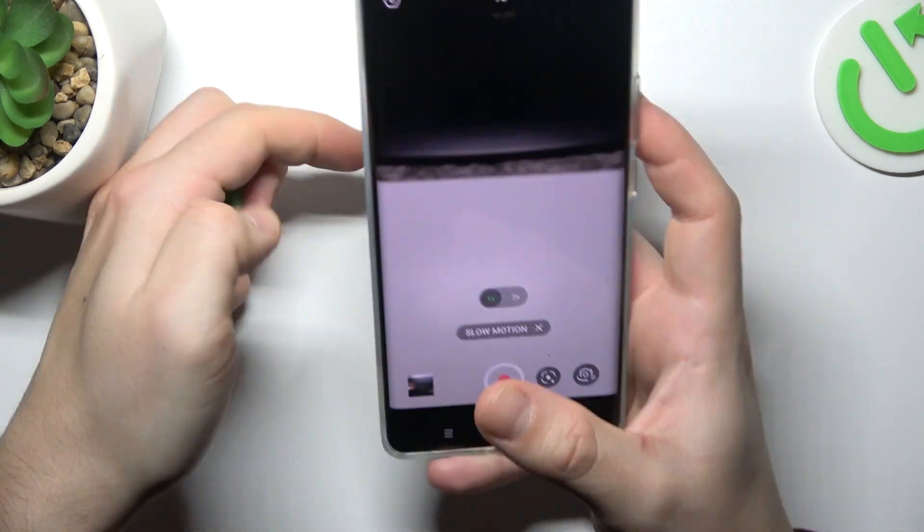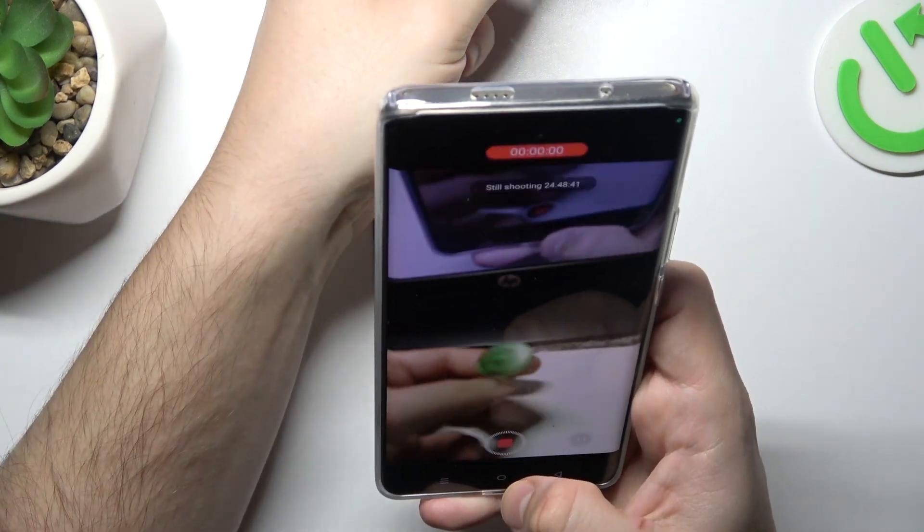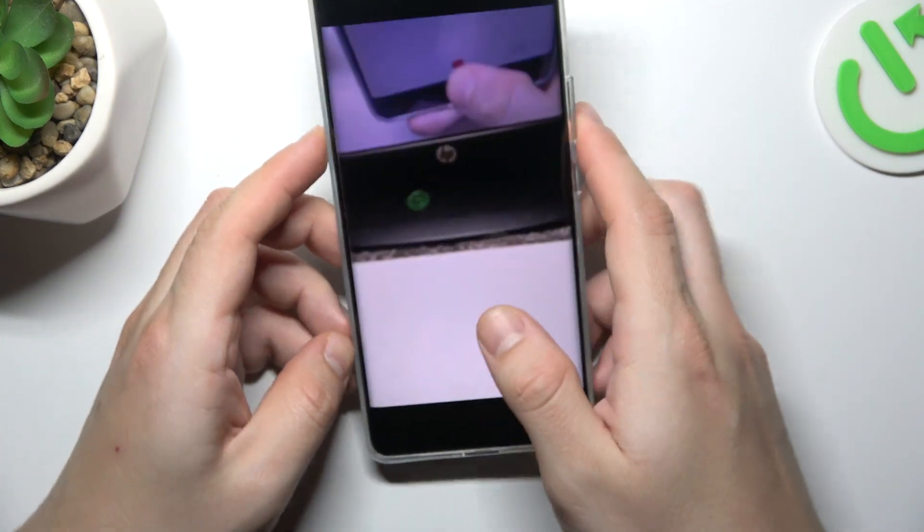Now just tap on the shutter button and start recording your slow motion video. And this is how it looks.